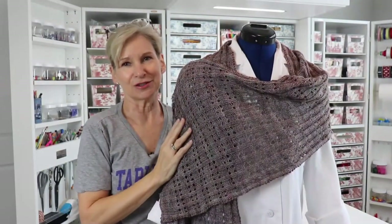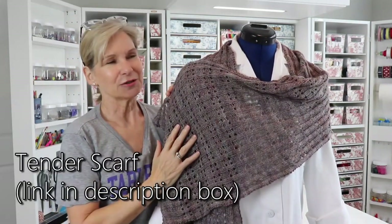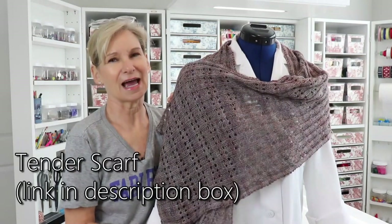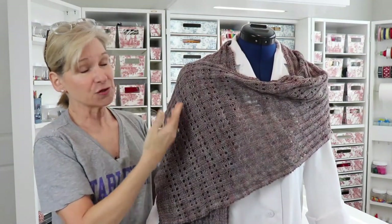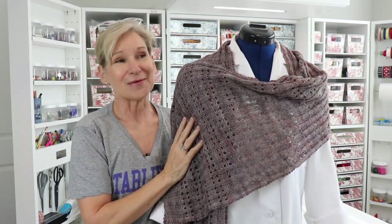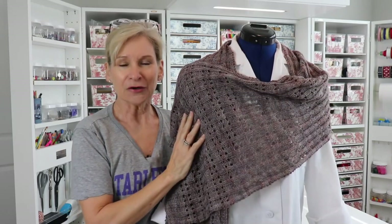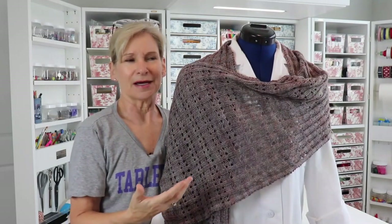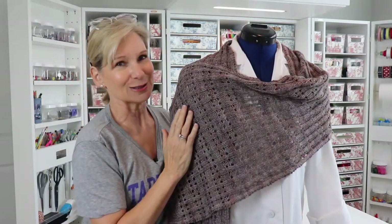I don't think I ever showed you how this shawl — or rather scarf — came out. It's called the Tinder Scarf. The last time I showed it, I think I was blocking it, but here it is with the finished product, and I absolutely love it. You may remember that this yarn was very special to me. Not only is it a very high-quality yarn that I bought at Webbs, it was actually the first really high-quality yarn I ever bought. I was with Erin, GimmeYarn418, one of my favorite friends, who I consider my knitting guru.